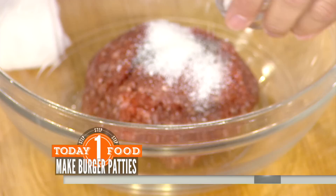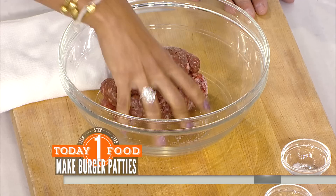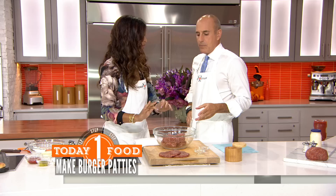We're going to put the salt right in — all of it. That looks like a lot of salt, guys. It does look like a lot, but the trick here is that since chuck is 80-20, it has a lot of fat in it — it can take it, it needs that salt.